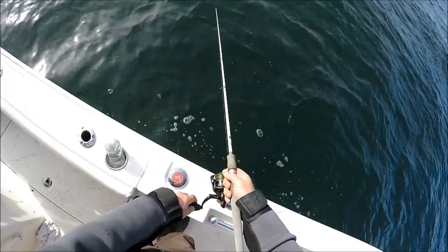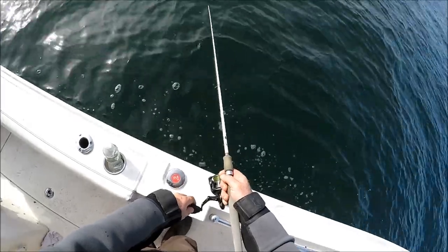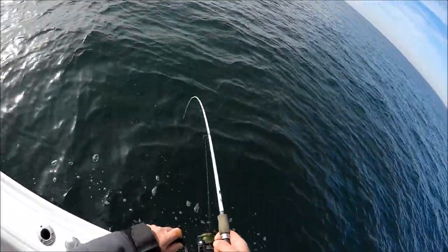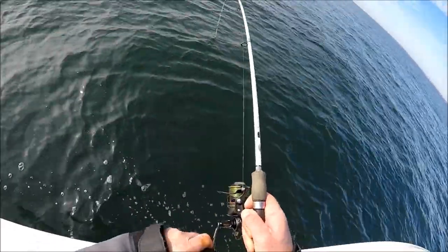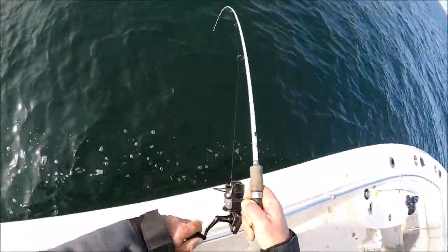Hey, it's sometimes all you need to pick up a fish. There's a nice one down here — I got him. That's a keeper.